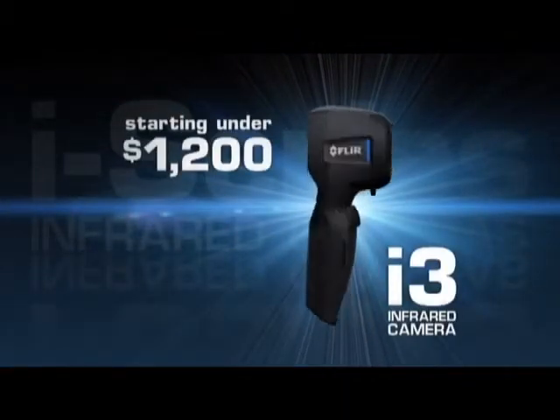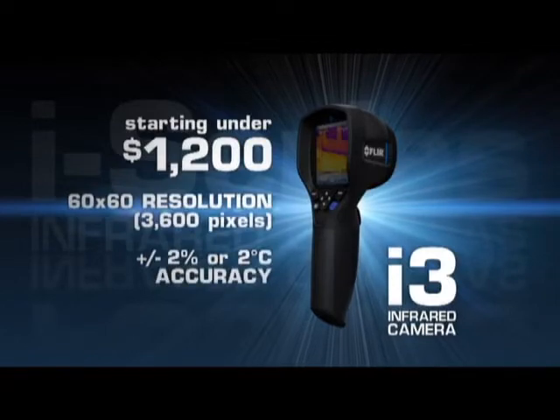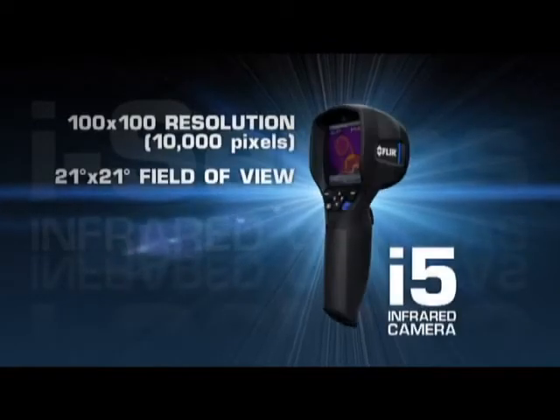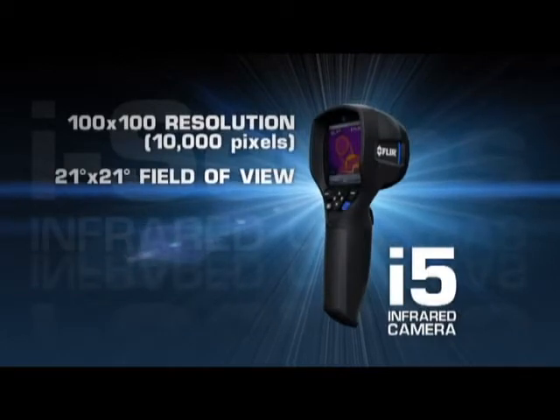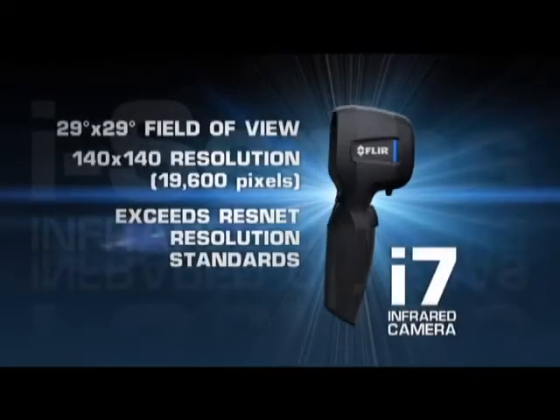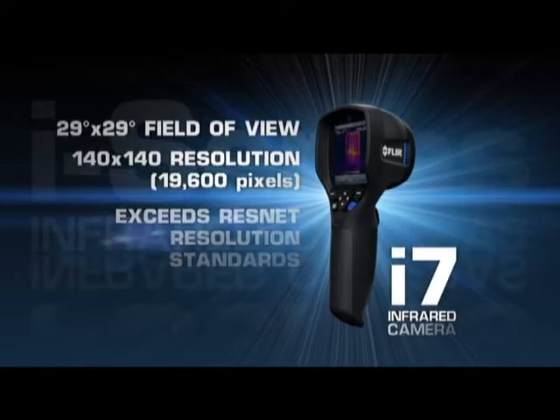Available in three models and starting under $1,200, the i-Series delivers FLIR's industry-leading temperature accuracy. New i-5s now feature 10,000 pixels for greater image and measurement detail. Wider fields of view on both the i-5 and the new i-7 let you scan larger areas more quickly and easily. And we've upped the resolution of the i-7 36% for the best thermal imaging in compact point-and-shoot cameras.